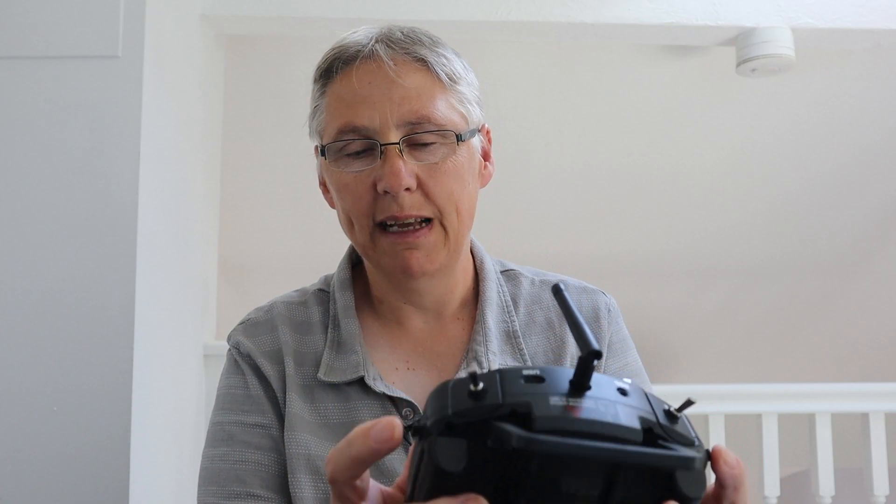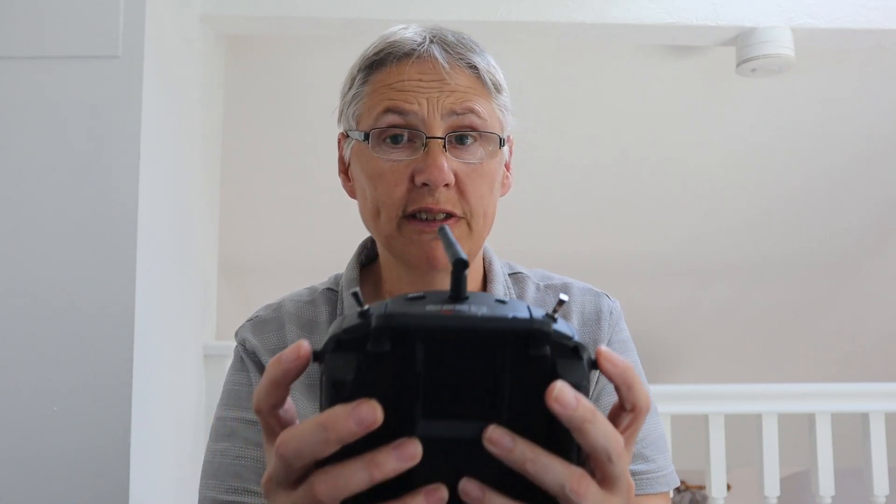Now there's a big improvement on the S switches, the slider ones. The indent is absolutely brilliant — it's probably the best that I've ever felt on a radio. You actually can positively center the switches, so they've definitely improved those.